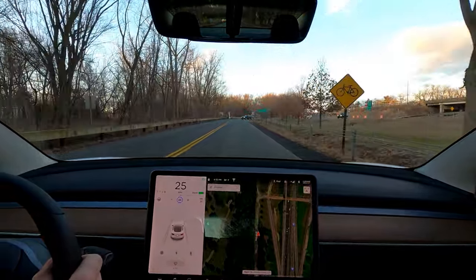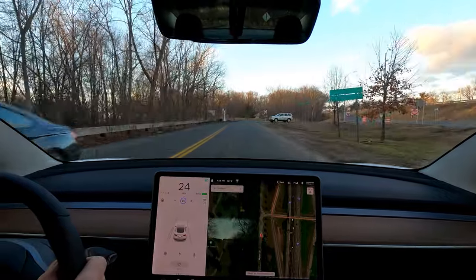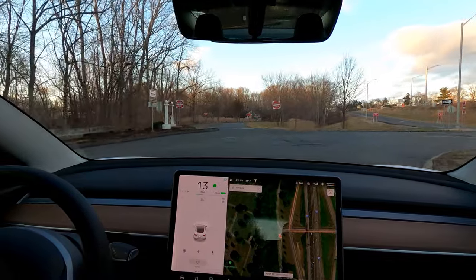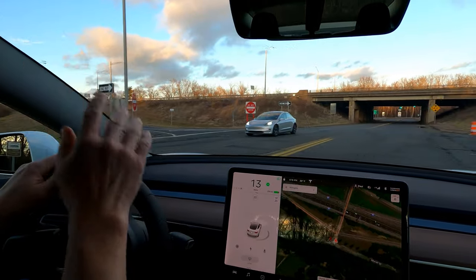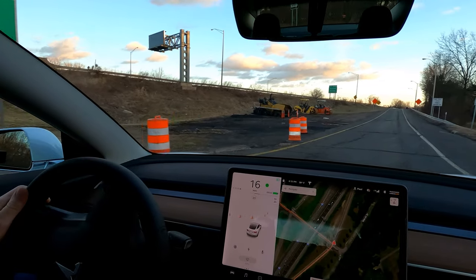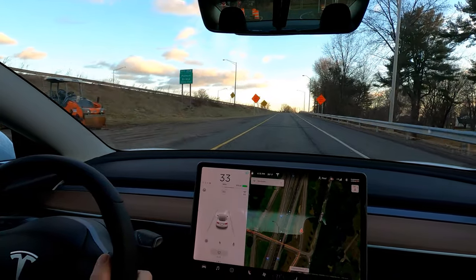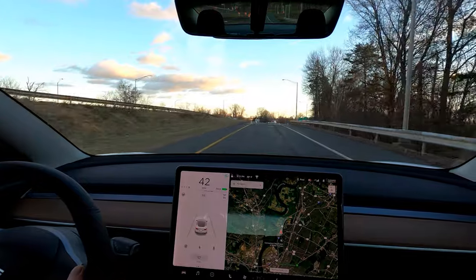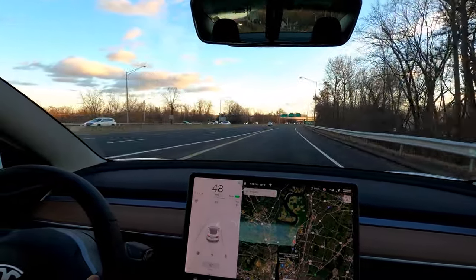Let's see if the 'Do Not Enter' one-way sign up ahead shows up as anything in the visualizations — I don't think it does. I didn't see that it's in the library of recognized signs. There's a silver Model 3 — I like silver. It does a pretty good job hiding road salt, which shows on my midnight silver Tesla Model 3 about as much as any other color.